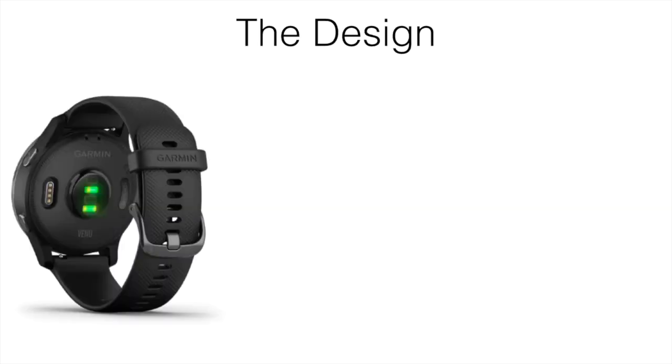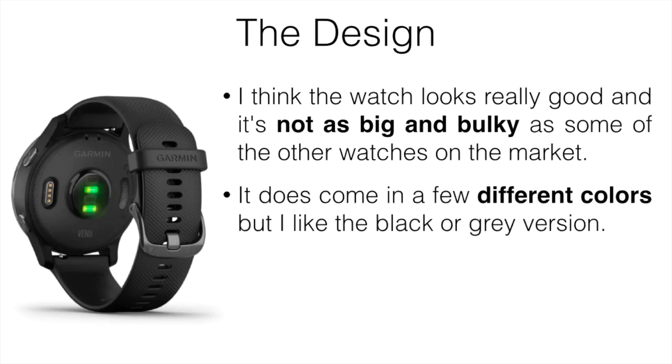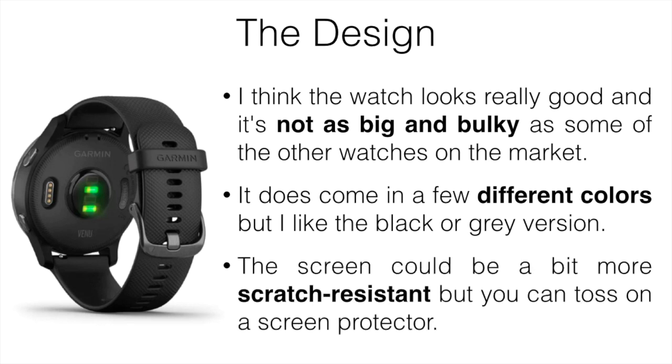The design of the Venu is something I really like — the watch looks really good and it's not as big and bulky as some of the others on the market. It was comfortable enough for me to wear all the time, not quite as good as the Vivo 4S, but pretty good. It comes in a few different colors — I like the black or gray version — and you can also buy different straps to customize it however you want.